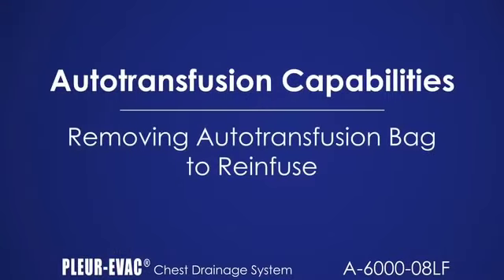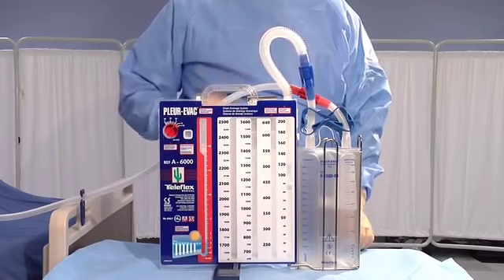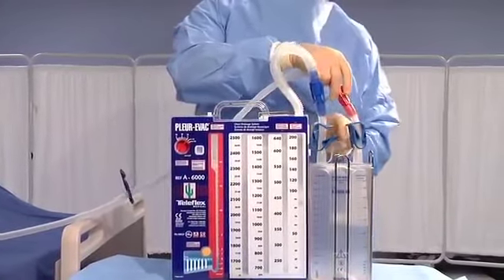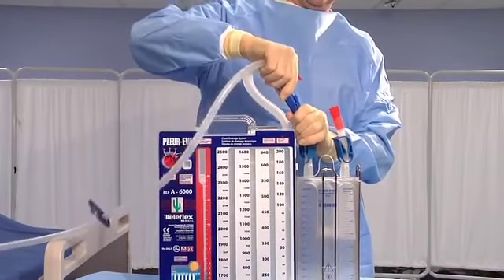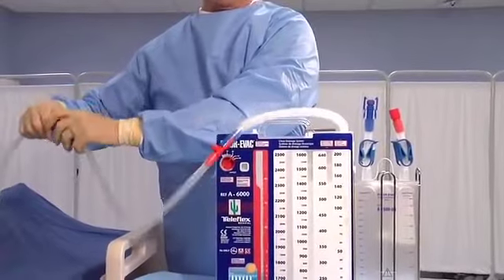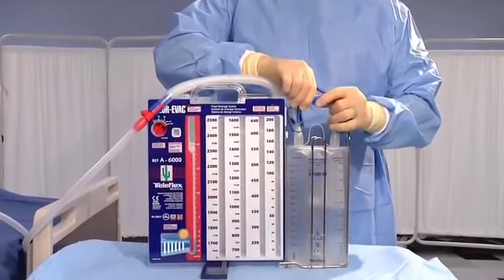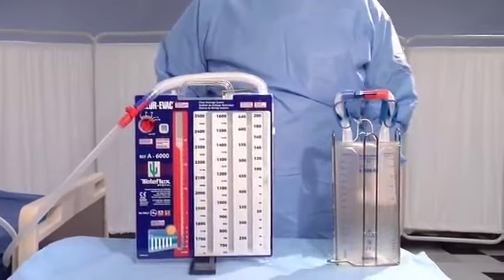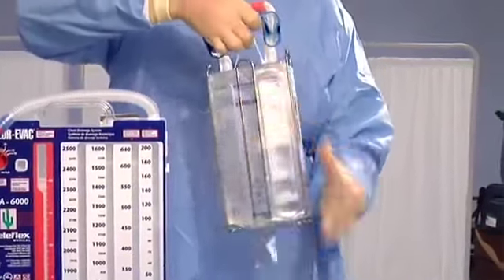To remove the autotransfusion bag, use the high-negativity release valve to reduce excessive pressure to the prescribed level if applicable. Close all clamps of the patient tube and autotransfusion bag. Disconnect the red and blue connectors. Securely attach the blue and red connectors in the patient tube. Open the patient clamp — the Plurivac unit is now operational. Attach the red and blue connectors on top of the autotransfusion bag. Remove the bag from the Plurivac unit by disconnecting the hanger and foot hook. To prepare the autotransfusion bag for reinfusion, slide the wire frame off the bag and discard the frame.